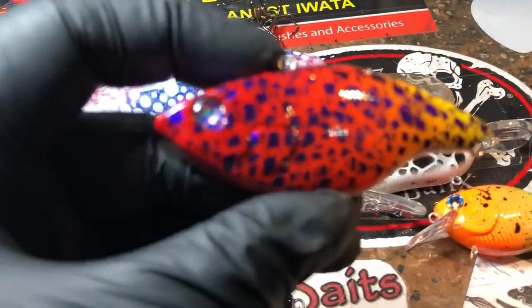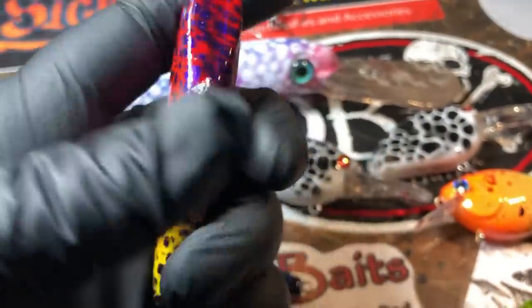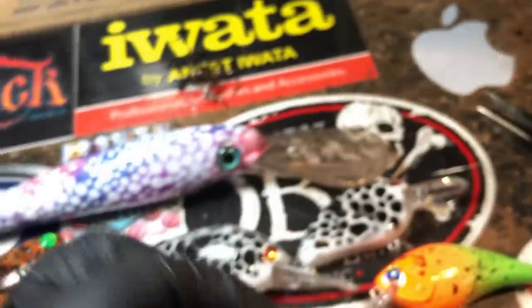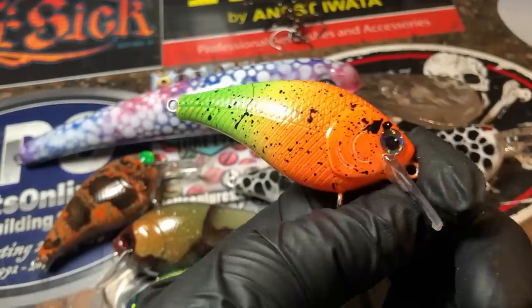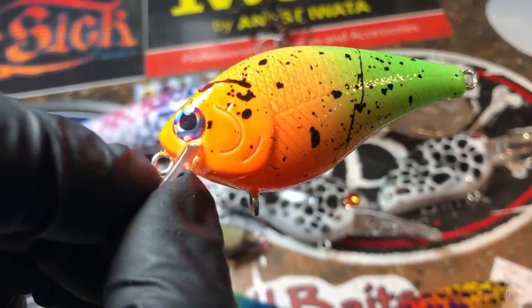We've got molten lava over here and a lipless — this is a half ounce, like a two-tap basically. And hard resin. A gummy fish — these are fun too. Great for stained water, great this time of year. And it's also the same colors that would mimic crawfish. So lots of cool interpretations for this. Easy pattern.